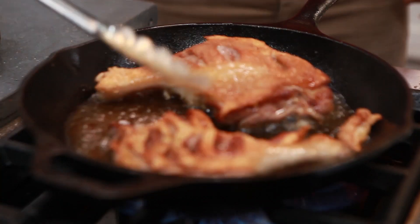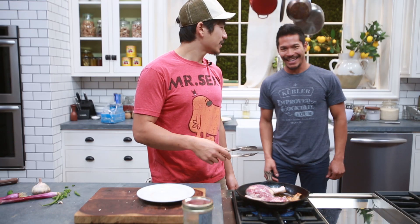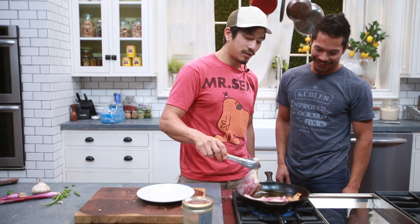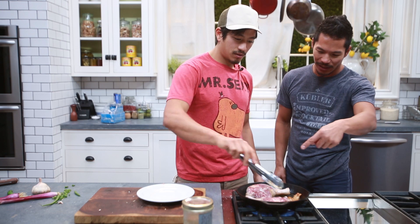And it looks delicious. He's salivating over that crispy skin. Will you show everybody the crispy skin again? Because this one...